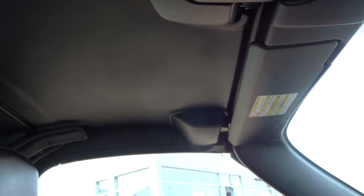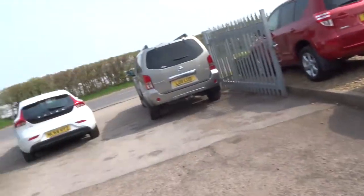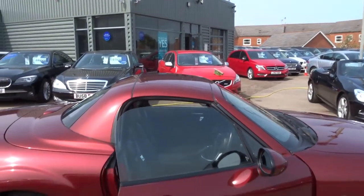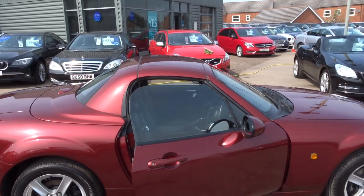Now you're in a hard top car. Let me show you what that looks like from the outside. Just get out — there's the car with the hard top up. Beautiful.